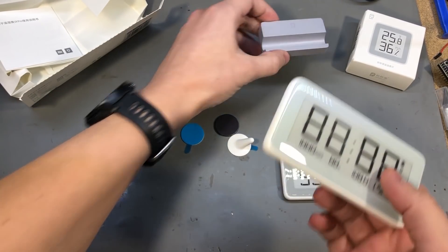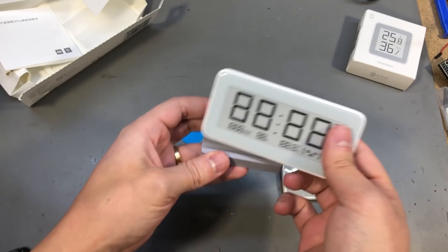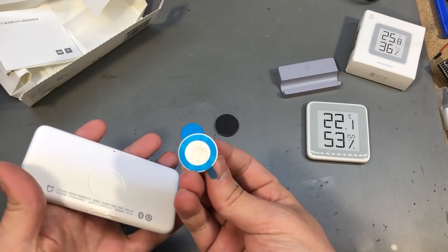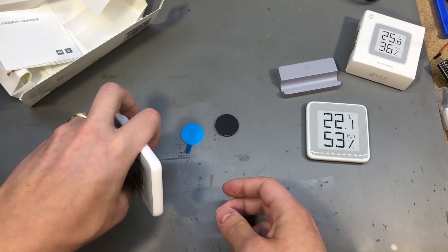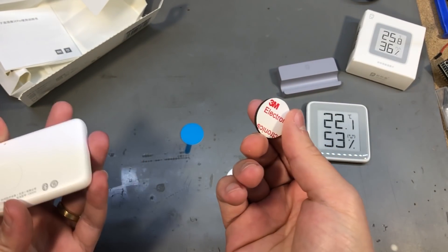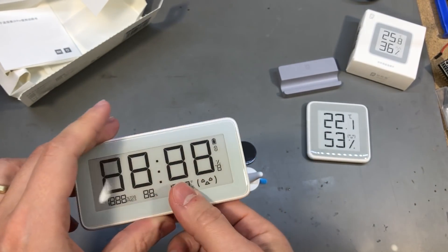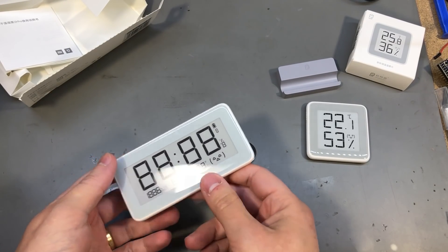With this one you do not get the cradle like you used to get with the old one. For this one you get three options: a small leg that you can glue on the back to support it, a magnet so you can stick it to a fridge for example, or a simple double-sided sticky tape to glue it to a wall or some piece of furniture.